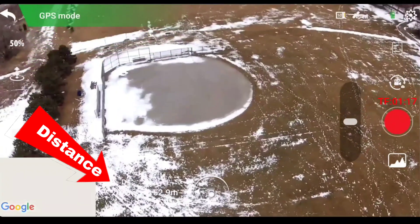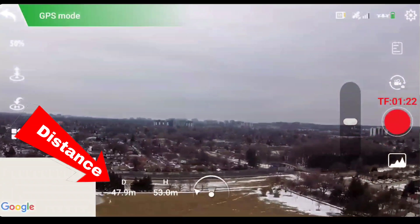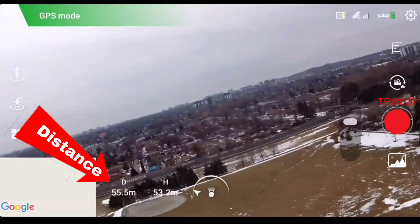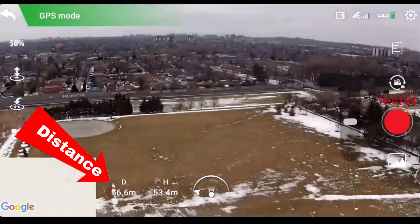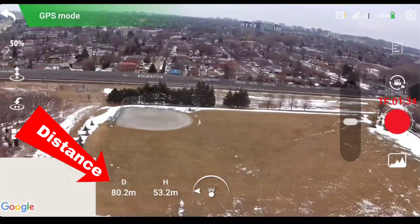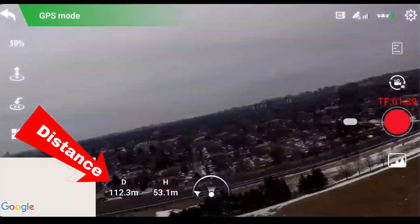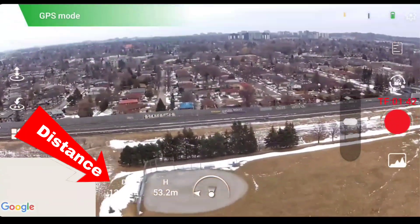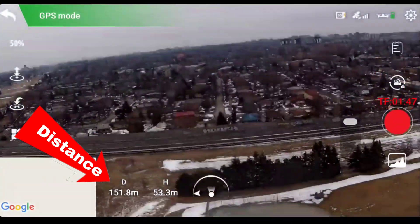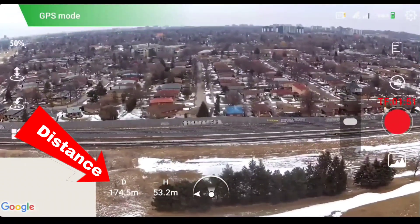Hold on, let me point the camera up a bit — a little bit more. Okay, I can still see it. So what are we at — 80 meters out, 90, 100 meters out, 113, 125... 53 meters up, so I'm at 170 out.